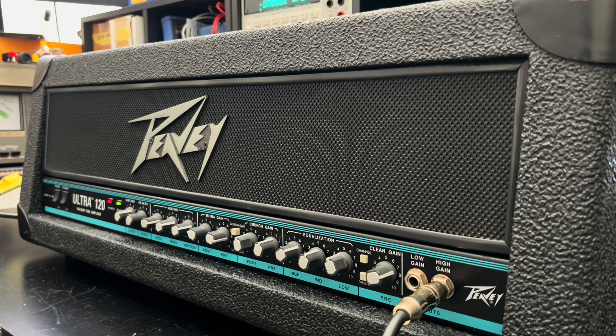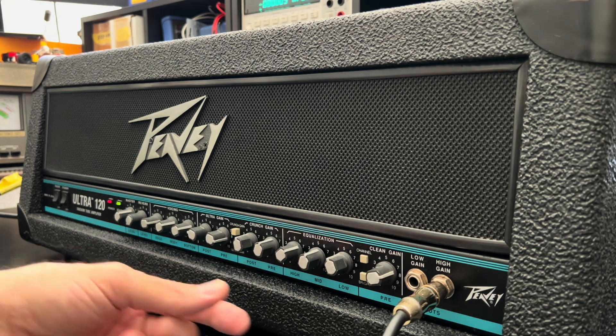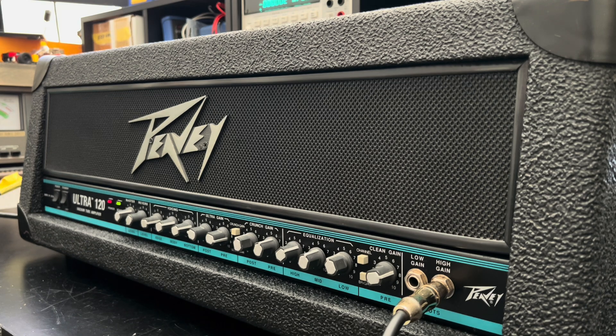Wow, she sounds really nice. Obviously forgot how to play music, but this is a good little sample. Let's see what the clean channel has to offer.